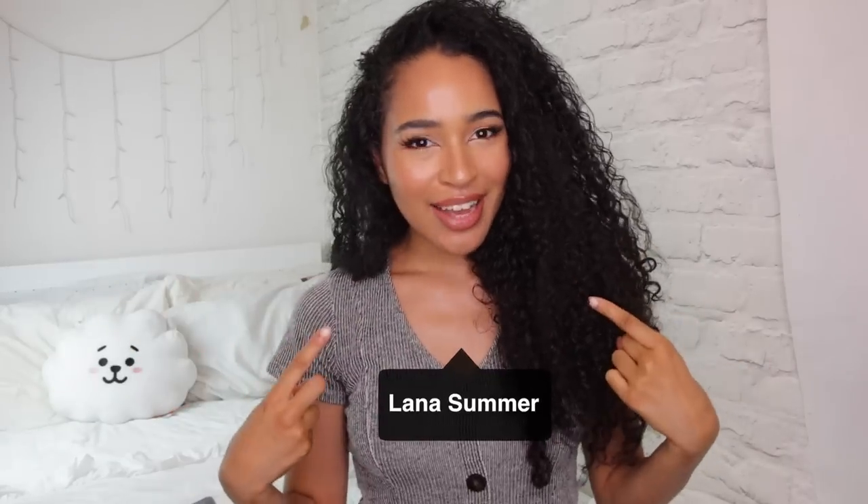Hi guys, it's Lana here. Welcome back to Lana Summer Summer Time. On this channel I share my tips with my curl friends to help you get your best curls and your best life. So if that sounds like something you'll be interested in, then hit subscribe and turn on your notifications.